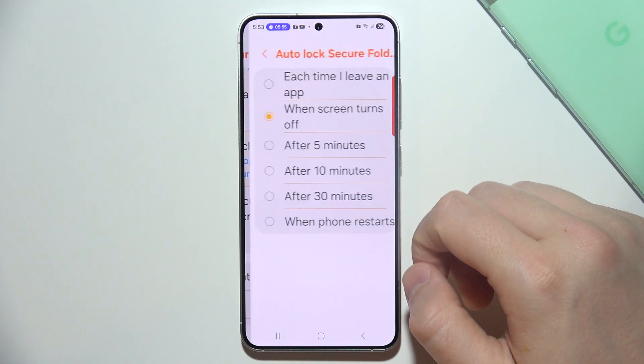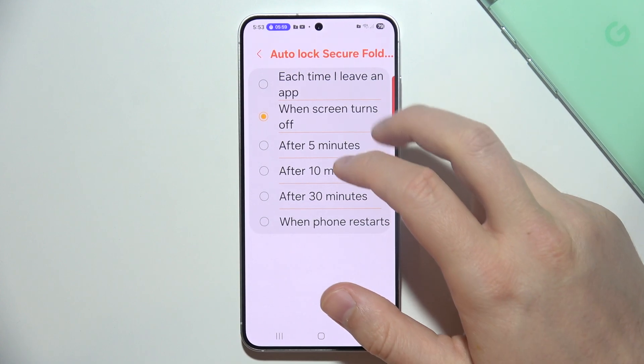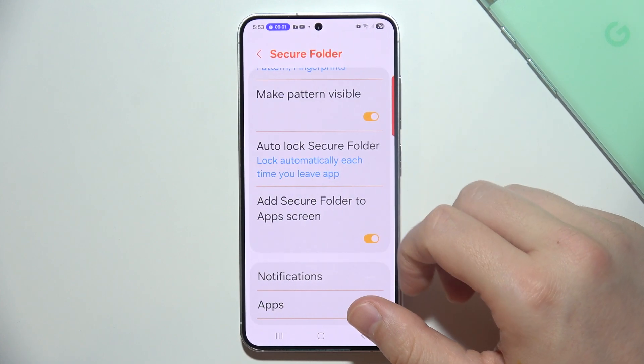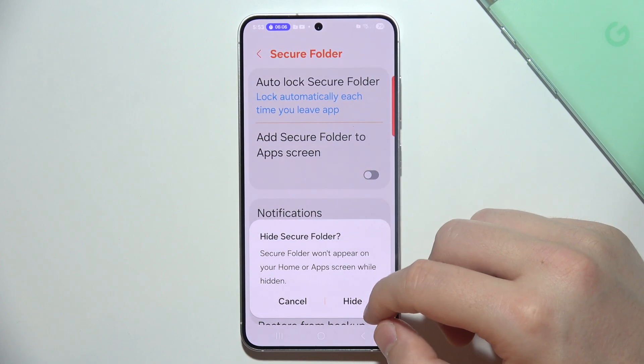In Settings, you can change options like automatic lock of the Secure Folder. The default is when the screen turns off, but in my opinion the best option is to select 'each time I leave the application.'